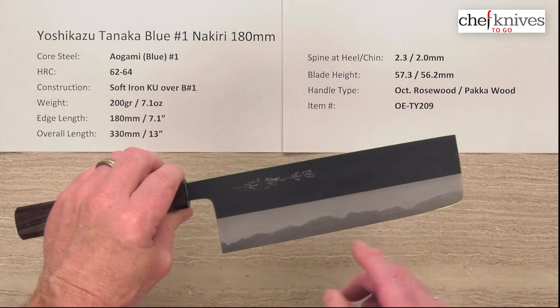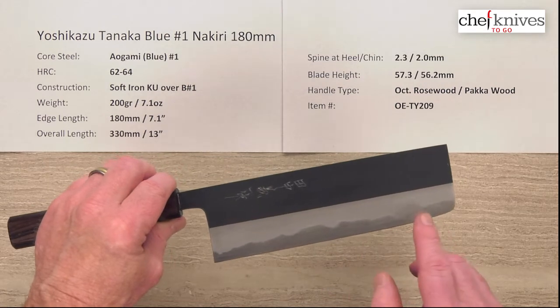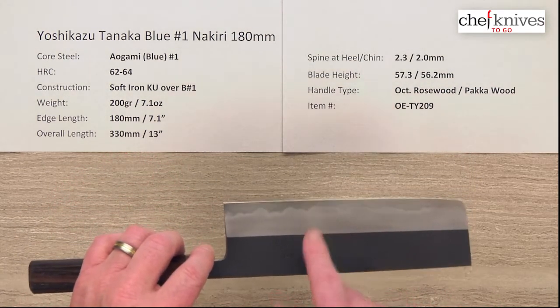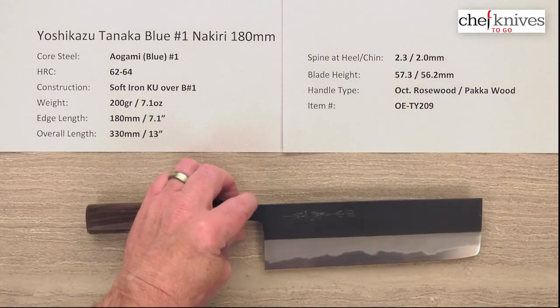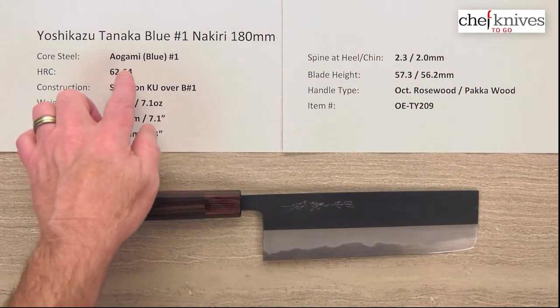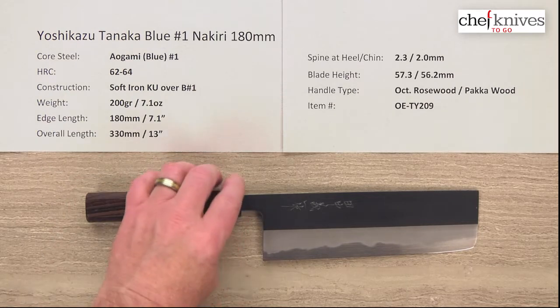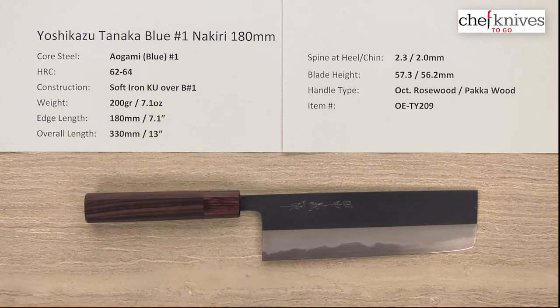As indicated, this knife has a core cutting edge steel, and you can see that steel — this is thin at the edge. Look at how much core steel is peeking out from the edge there. This is Aogami or Blue Paper Number One, a reactive high carbon steel, probably from Hitachi. The heat treat is 62 to 64 Rockwell, so they take it to a fairly high hardness, which will give you some extended edge retention with a trade-off of a little bit more work sharpening.